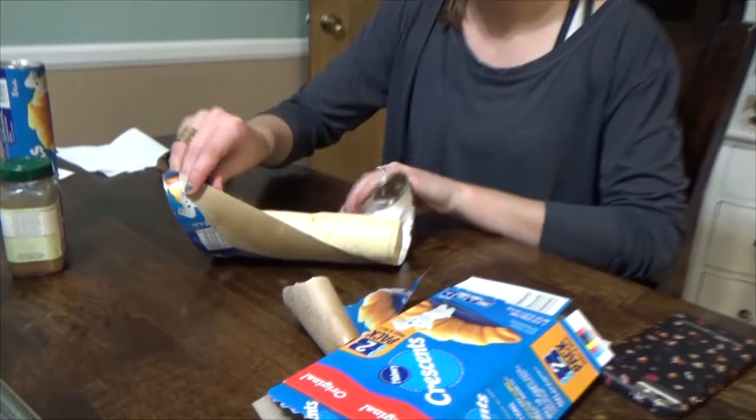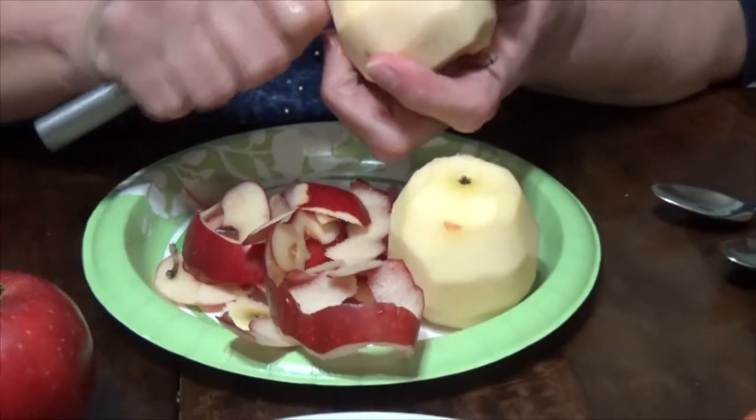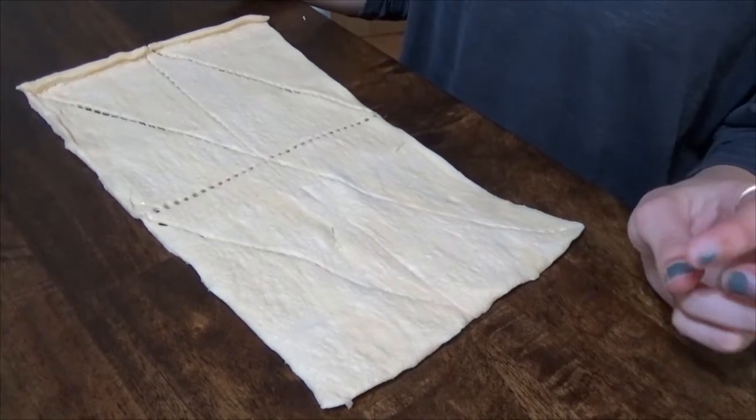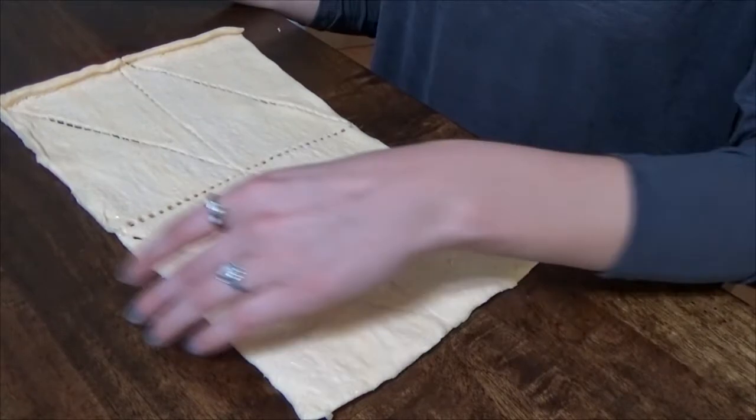The unveiling of the crescents and here is the official apple peeling. You'll notice with the crescent rolls when you unveil them and unroll them, there'll be eight individual pieces that you need to take apart. That's what Avery's doing right now.